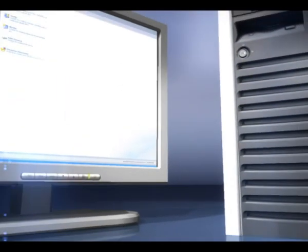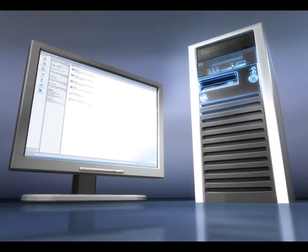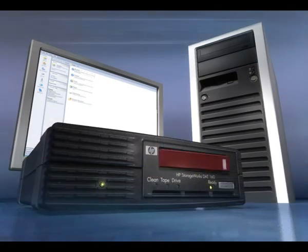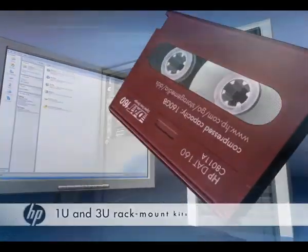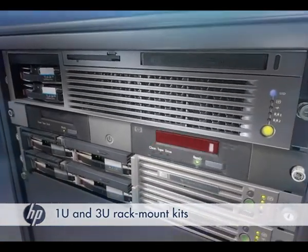For optimal flexibility, the DAT160 tape drive is available in a choice of models. These include internal for your server's standard peripheral bays, an external desktop model, and an array module for the HP StorageWorks tape array, making it compatible with virtually any server environment.